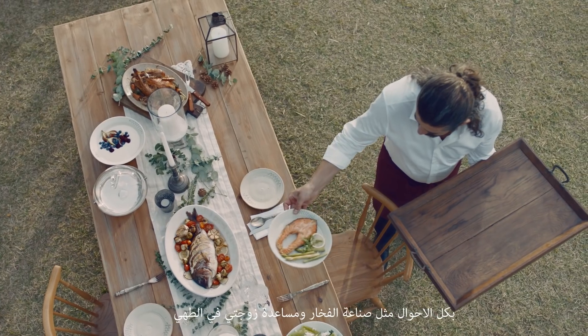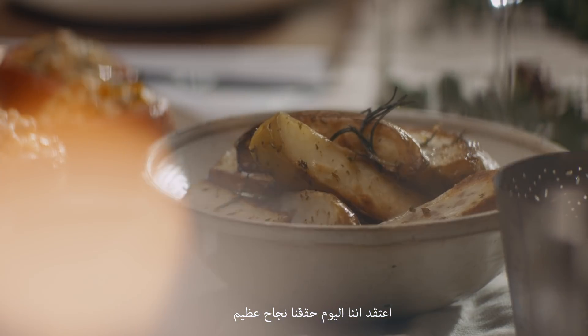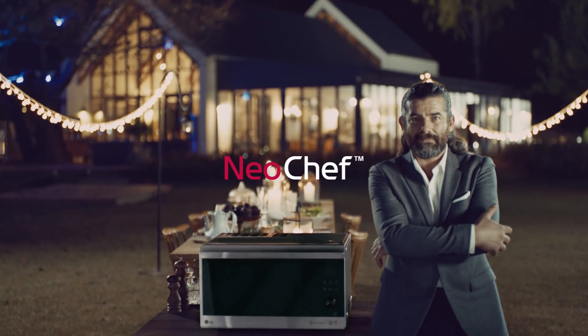As a potter and as my wife's personal chef, I think today has been a great success. Design your taste. NeoChef.